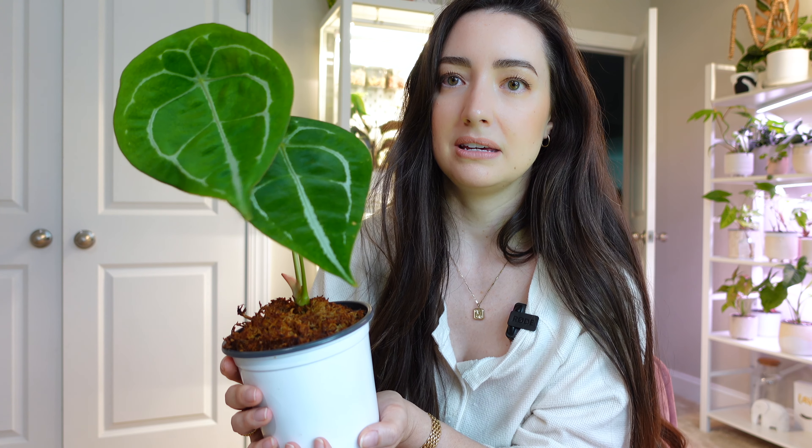All of my Anthereums I'm keeping in this greenhouse cabinet behind me. This Ikea cabinet is brand new for me — I've had it for about a month since moving here. And my Anthereums are absolutely loving it inside and I am getting so much new growth. It's been about a year since I repotted most of them.